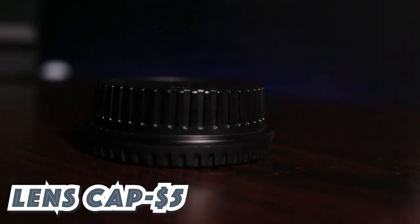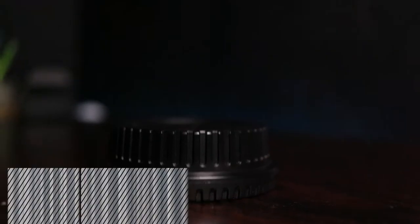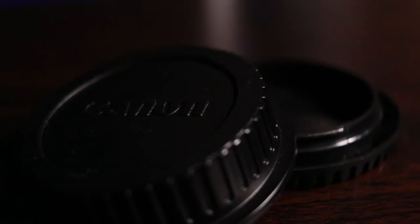Gift number two: a lens and camera cover. As a photographer or filmmaker, you're always losing these. Not only is it great for protecting the lens from dust and the sensor, it's also great for storage — you can keep your SD cards in there, some screws, some extra tools that you might need when you're out on a shoot.